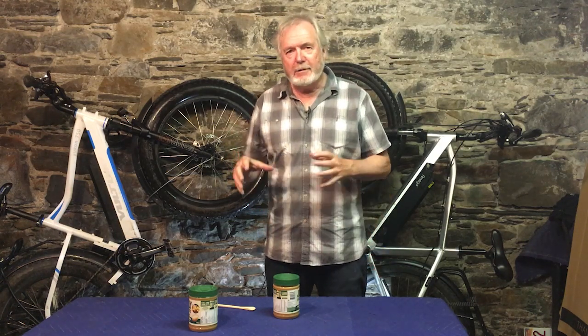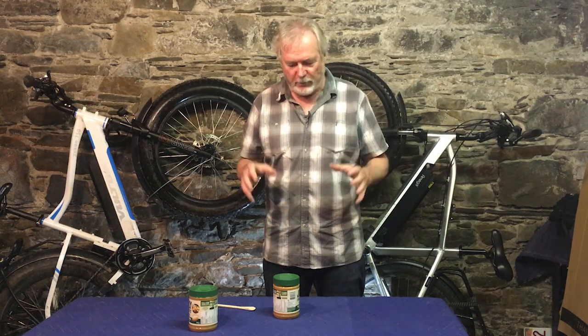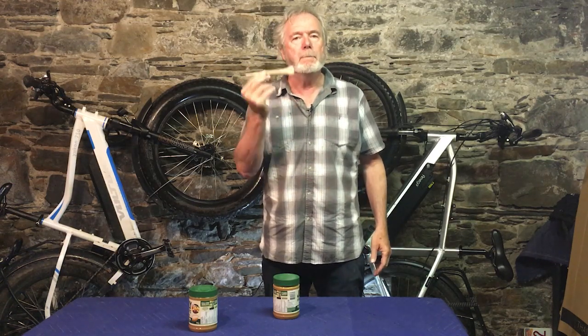The oil goes up, the peanuts go down, and they need to be mixed up — and that's a big problem. It causes a mess, we all know about that. The solution is this: a very simple piece of wood. It's actually a wooden spoon that we've cut down a little bit, sanded it up, but this works miracles.